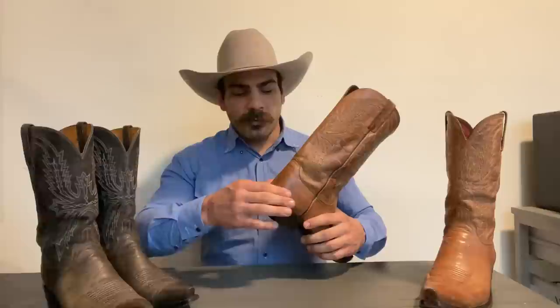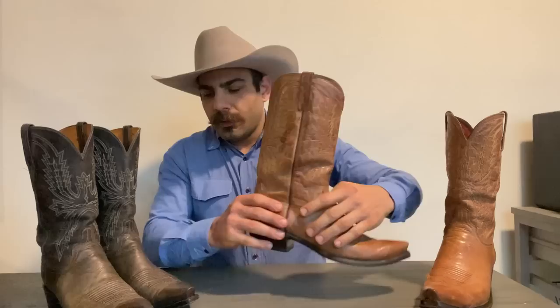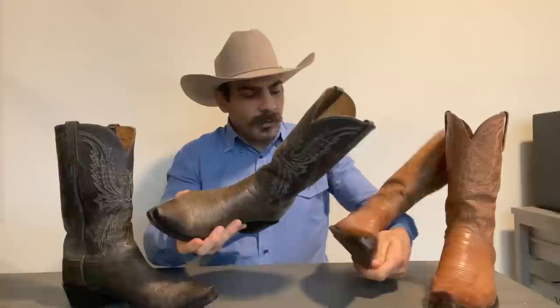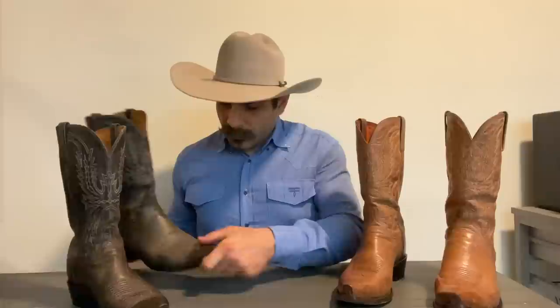Another thing they could have done a little bit better was make a stronger heel counter. This one is not the softest I've felt, but it's definitely not hard. Looking at the one I've had for a little longer, it's starting to kind of slouch a little bit, which tells you that these heel counters are not as strong as they should be. You're going to get little cuts and marks, but that's not going to hurt the boot per se — the boot's going to conform to your foot just fine. My last thought on these boots: if you're looking for a pair of Lucchese and you don't want to spend a whole lot of money, give these a try — I think you'll like them a lot. They're really nice boots and for Lucchese, they're a really good price.